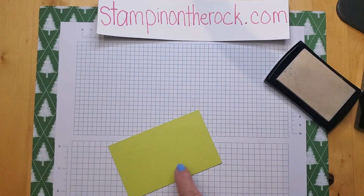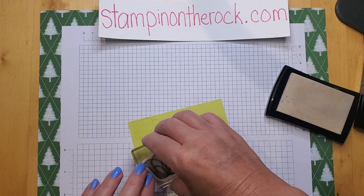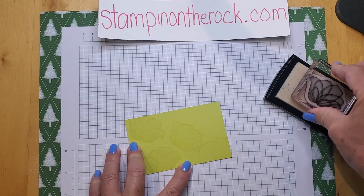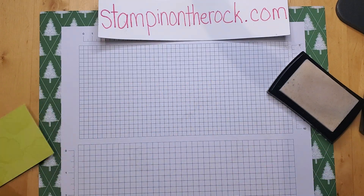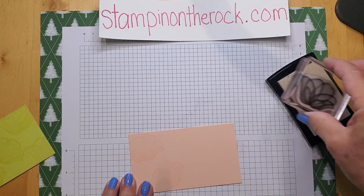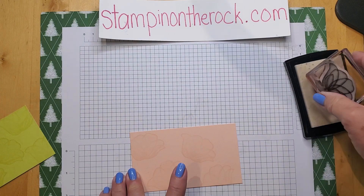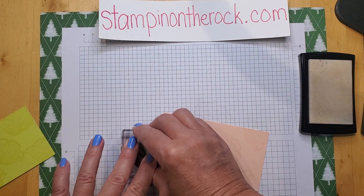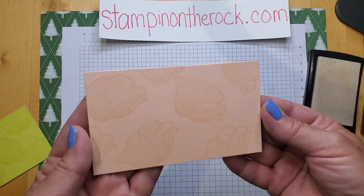I'm going to pull in Lemon Lime Twist and do the same thing. It will leave an image on your cardstock one shade darker than whatever paper you're using. So there's Lemon Lime Twist — that's how it will dry, just like that. Let's pull in Petal Pink and do the same thing. This is an ink pad that has been around for a long time, but it's good to go back to basics and teach just the products that we have.